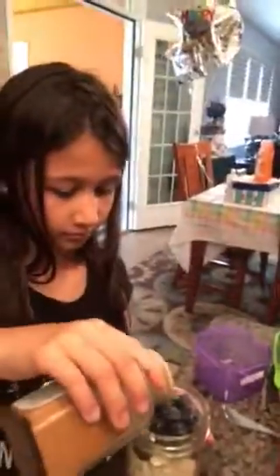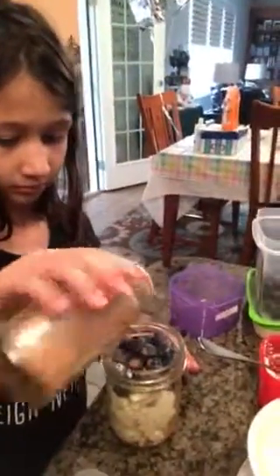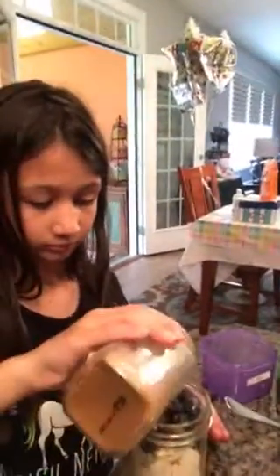It says stevia on the recipe as well, but I don't feel like it needs the extra, so I won't add it — you can add it if you want. You can also add a whole teaspoon of vanilla if that's what you want to do. Put the lid on — that's it!